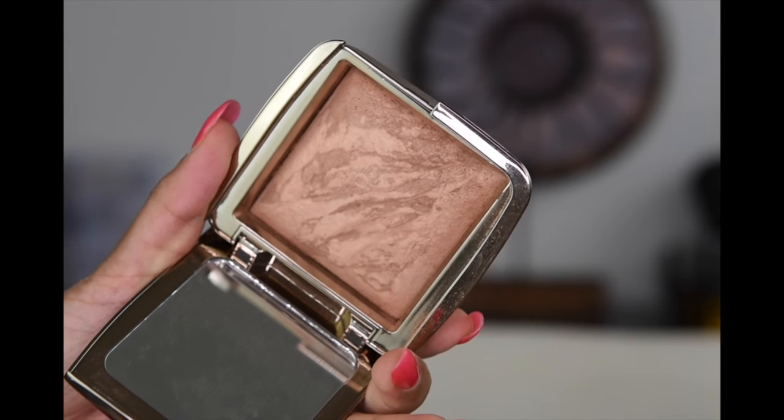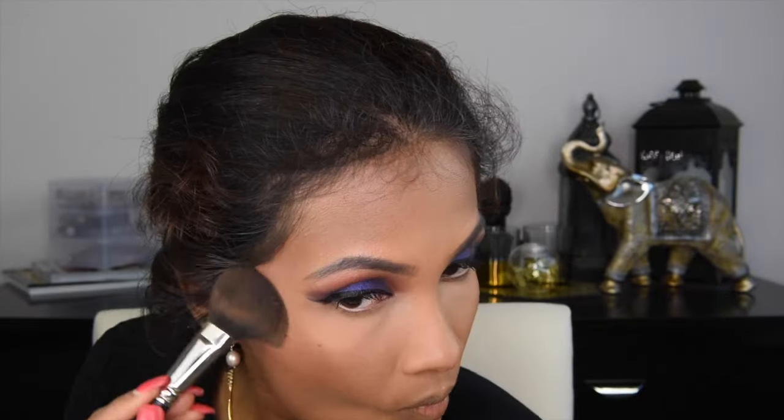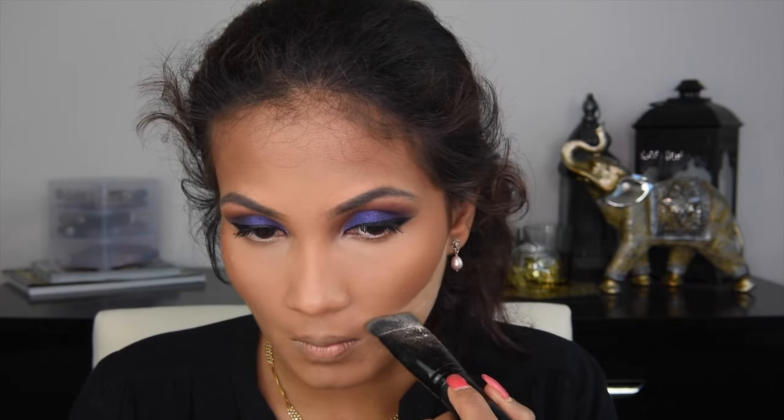To bronze up my face, I am using Hourglass Ambient Lighting Bronzer and NARS Casino Bronzer, mixing these two together to bronze my cheekbones, my forehead, and my jawline. I decided to clean my contour line a little bit more because when I was bronzing, I felt like the bronzing got a little bit too low. So I'm cleaning up my contour line with the Ben Nye Banana Powder.